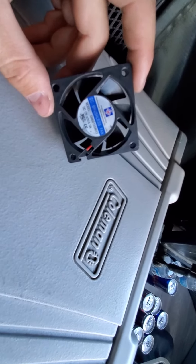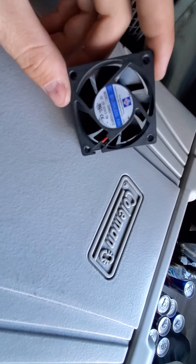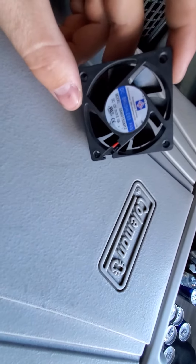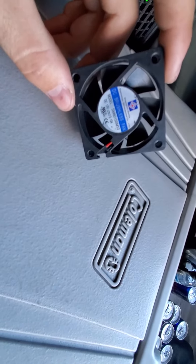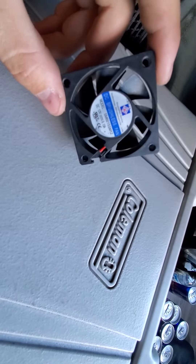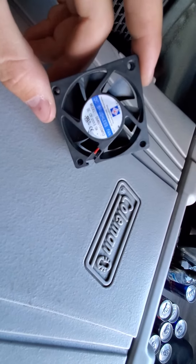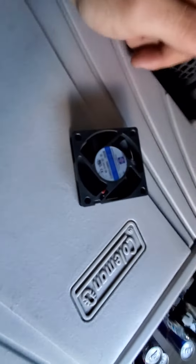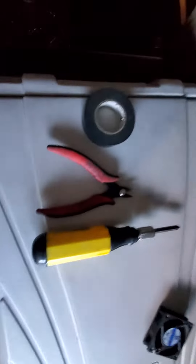Instead of buying a new cooler — and more or less all of these coolers work on the same principle — you can just disassemble your cooler, make a picture of the fan if you're getting the same problem, order it, and just replace it. So let's get started.